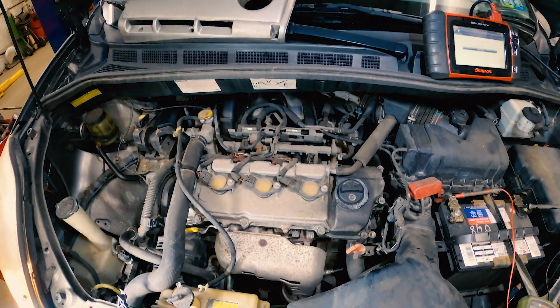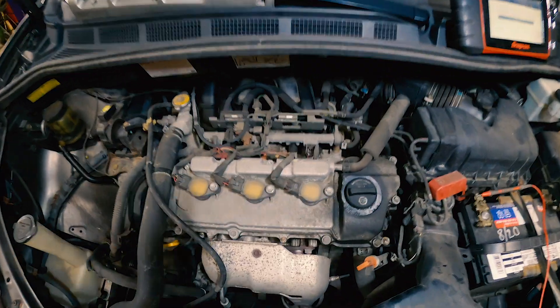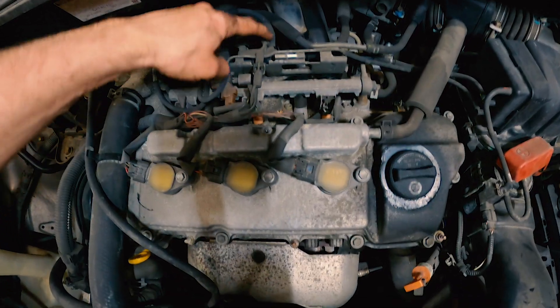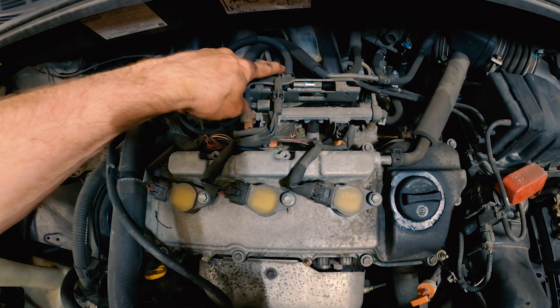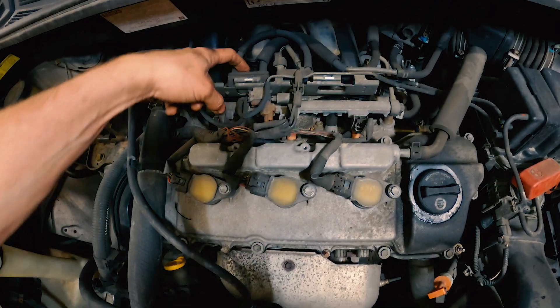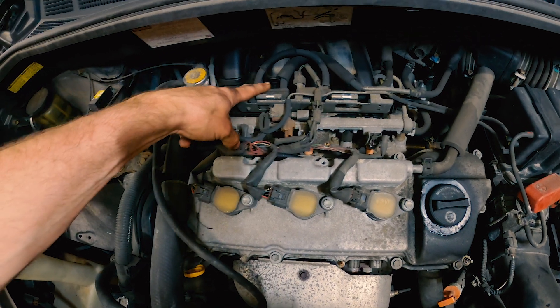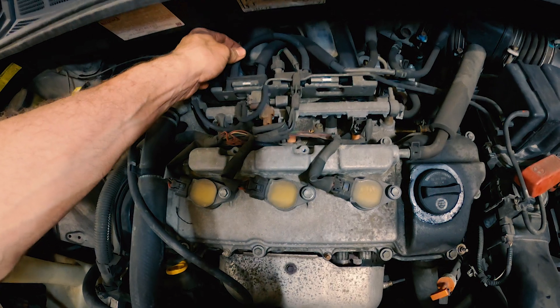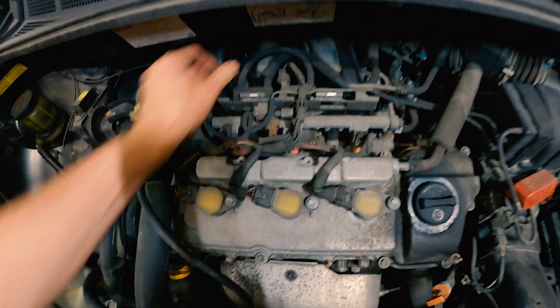Quick tip on these engines: on your metal nipples, not much of a problem. But on your vacuum switching solenoids, vacuum switching valves, and vacuum diaphragm boxes, they are plastic nipples, and these hoses get real hard and real brittle and become very hard to get off.